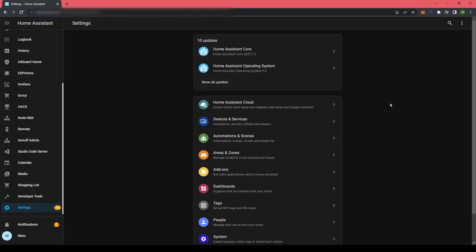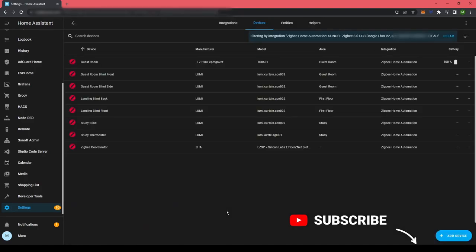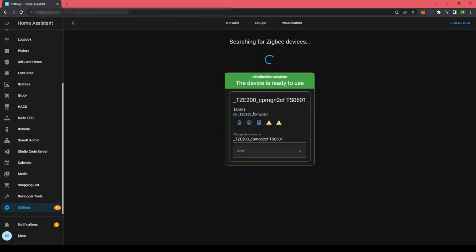Now that the device is in pairing mode, we are going to go to the integration section in Home Assistant. Then we're going to scroll down to the Sonoff Zigbee section, which is the Zigbee stick that I have. Go to devices, and you can either click 'add device' here, or you can go to your coordinator and add it there. I'm going to click here and add the valve. It's searching for Zigbee devices. It's now found it. The interviewing process can take a while, maybe a minute or so. There we go, it's ready to use.